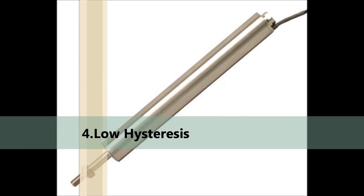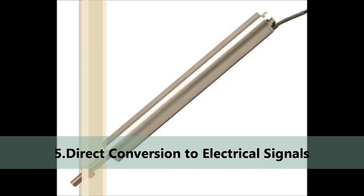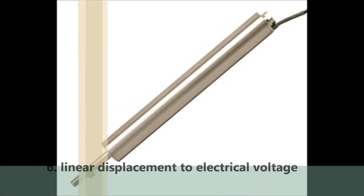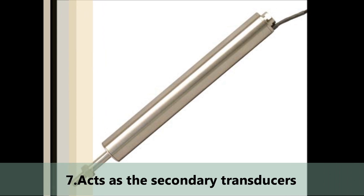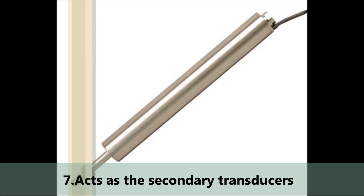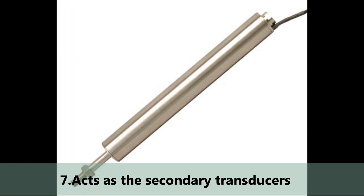Fourth, low hysteresis: LVDTs show low hysteresis and hence repeatability is excellent under all conditions. Fifth, direct conversion to electrical signals. Sixth, they convert linear displacement to electrical voltage which is easy to process. Seventh, they can also act as secondary transducers. For example, the Bourdon tube acts as a primary transducer and converts pressure into linear displacement, then LVDT converts this displacement into an electrical signal.